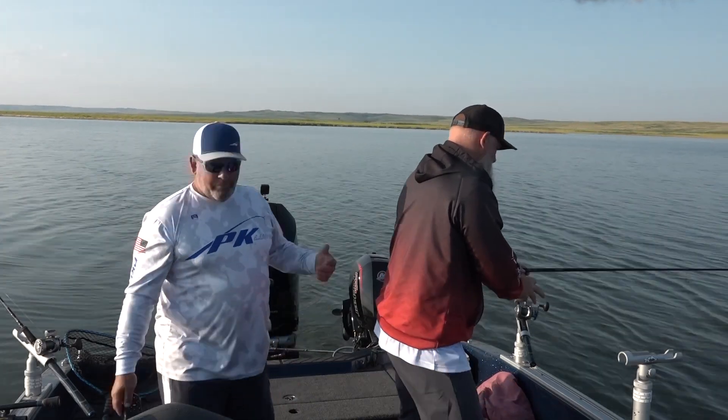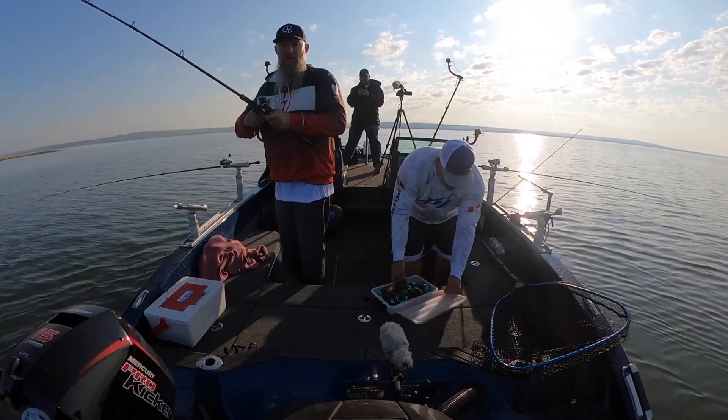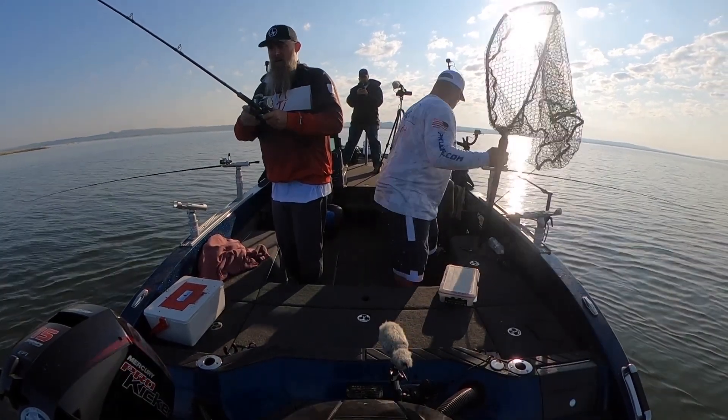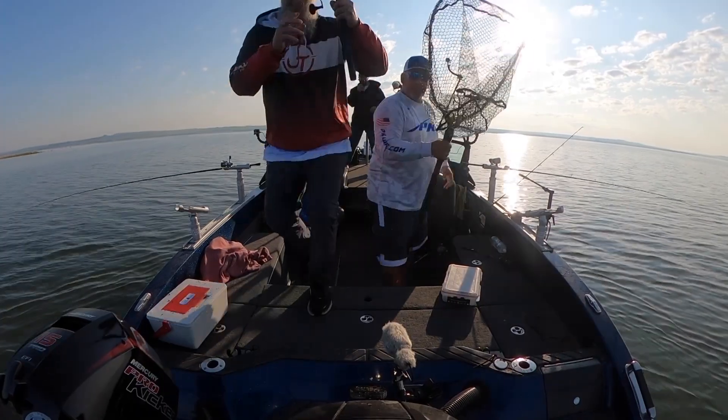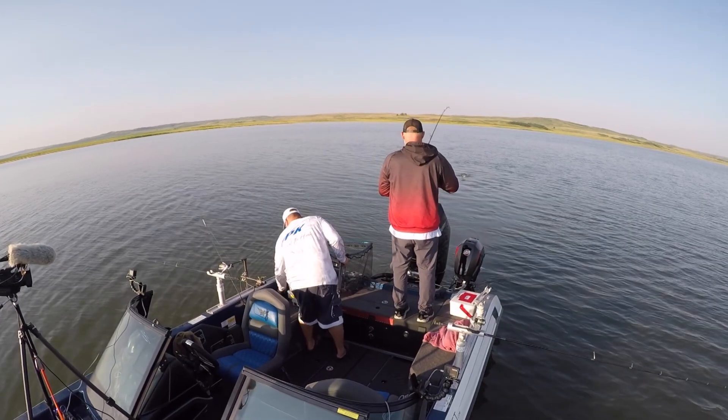Half the time the crawler's on the very bottom of the hook falling off. Just like that you're hooked in. That's a better fish — pull him! Head shakes like a walleye, but I don't know what it is.